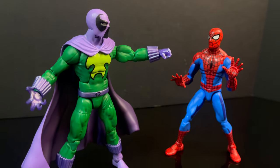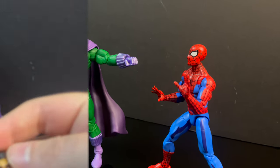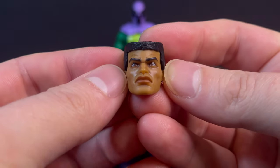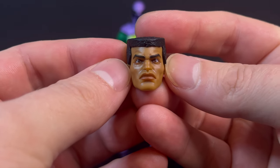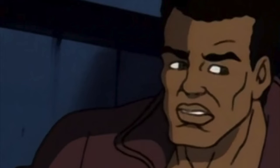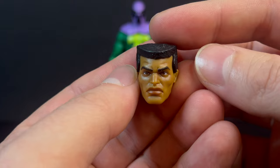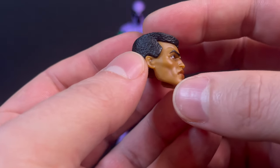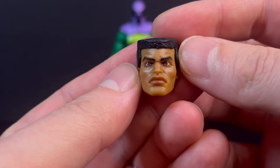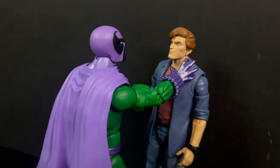It's kind of funny when you watch the show - given those long talony claws, how he makes that fist is anyone's guess. A nice aspect of this new Prowler is the unmasked Hobie Brown head portrait, and it is spot on for being a more realistic take for the animated show. Looking at stills both before and after he becomes the Prowler, they have nailed the face portrait - the flat top, the skin color, everything matches the animated series.